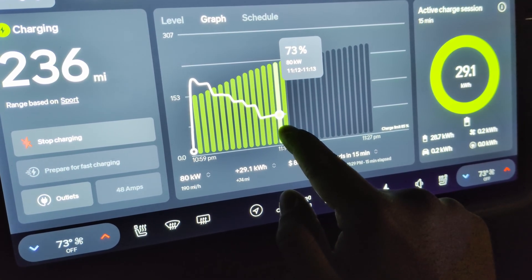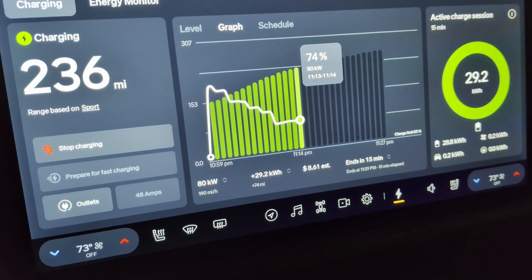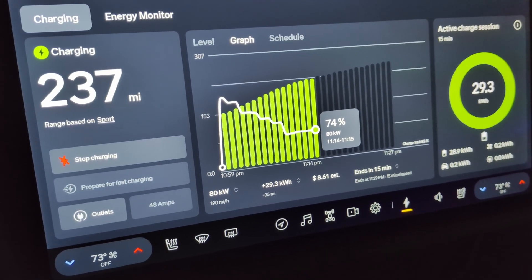It's been sitting at 80 kilowatts for the last few percent. I'm personally never going to charge above 80 at a Supercharger anyway — I'd rather charge at home.